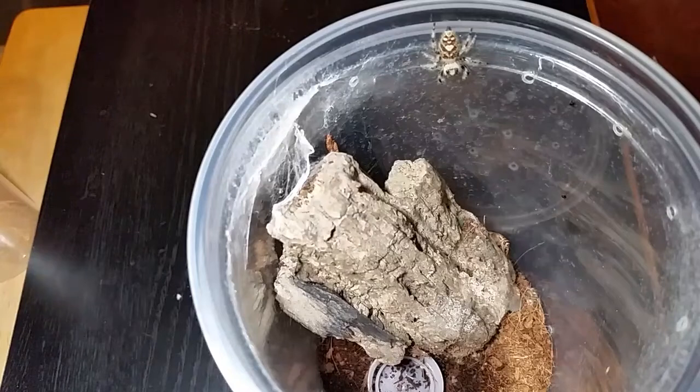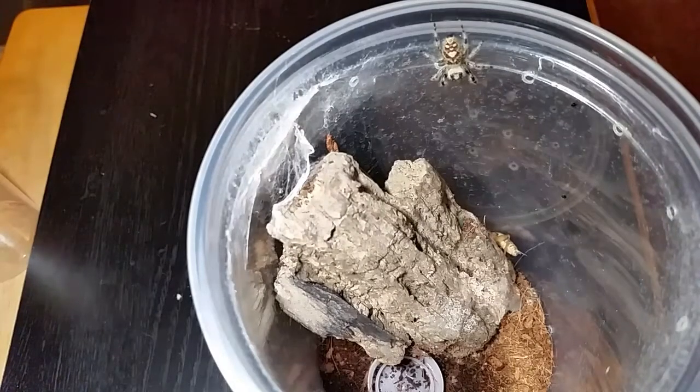I kind of misted her down — you can see the water spots on the side. I was misting her down with the babies too. She doesn't seem to want to move from that spot. She's interested, she's just sizing up whether she can take that cricket down or not. I think she's taken down plenty of big meals.